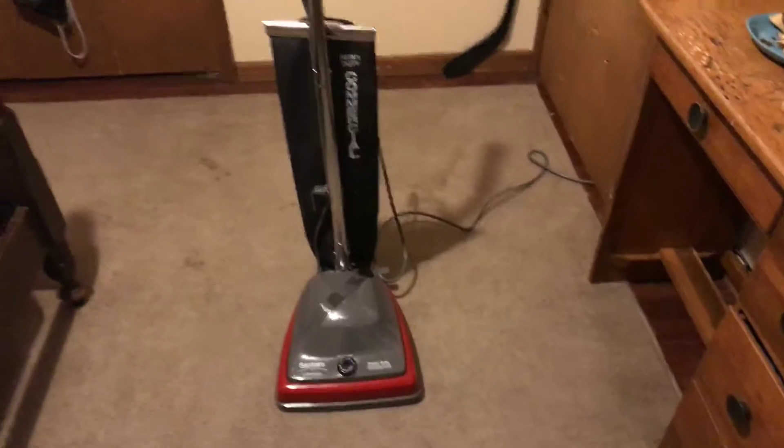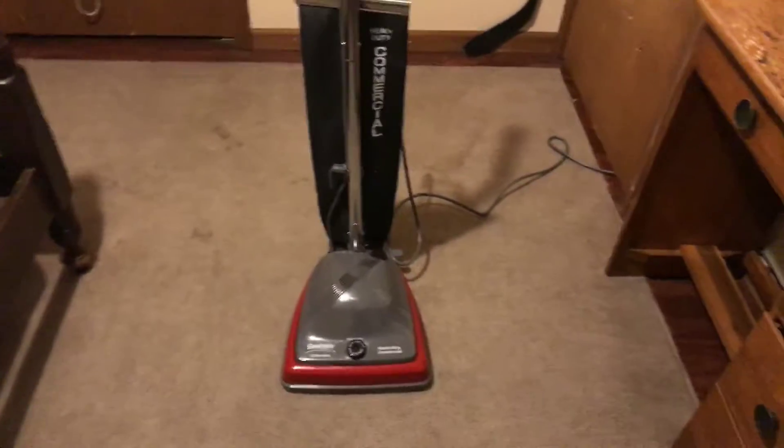I just tried to make this video and the vacuum wasn't plugged in, even though it was. I'll start over here.